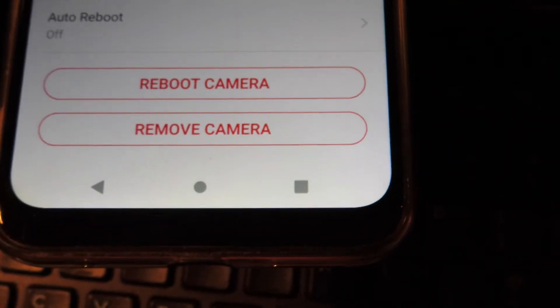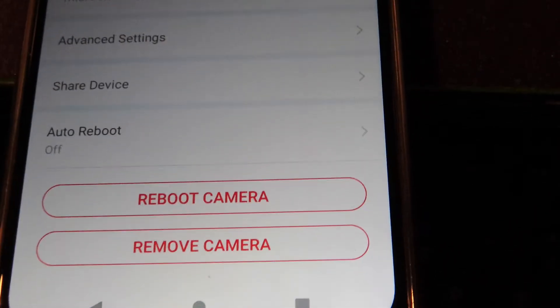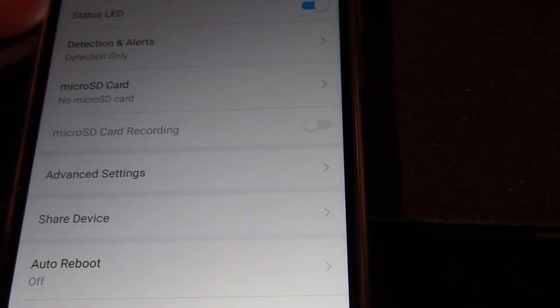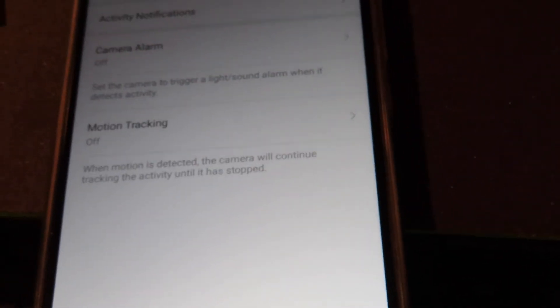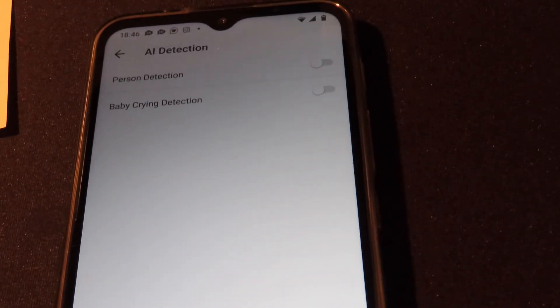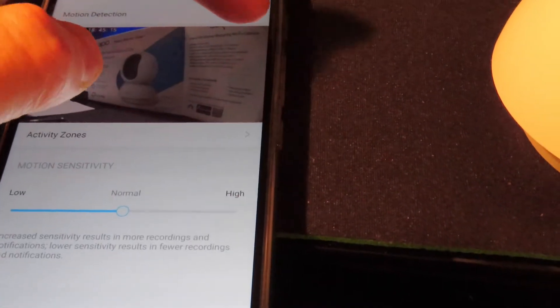There's an option in settings to reboot the camera without unplugging the power, which is handy. You can also share the device with others — useful for sharing with family members or law enforcement. Under detection and alerts, motion detection is on but AI detection is off. You can choose person and baby-crying detection, and alerts can be toggled — turning off motion detection means the camera won't notify you when you move it.